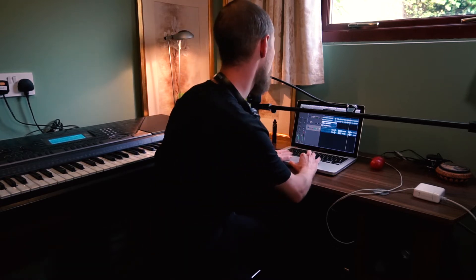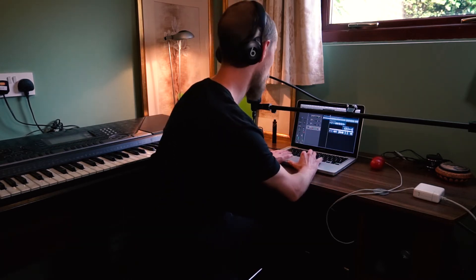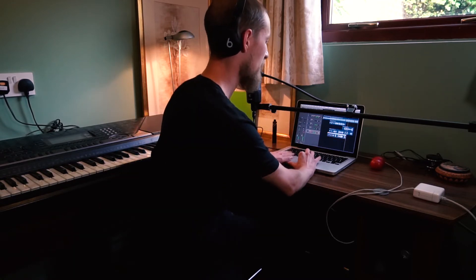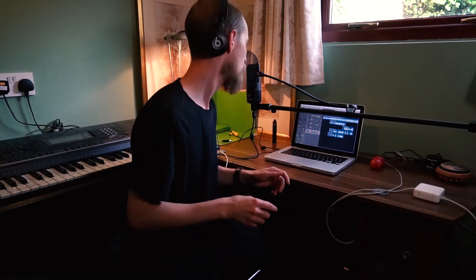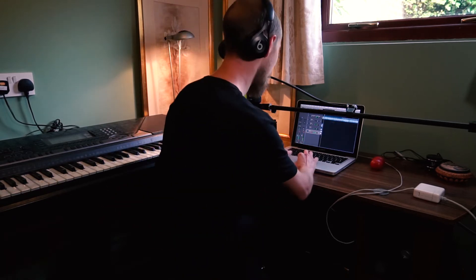I'm just going to do some backing vocals. I'm going to do the other set of backing vocals before I show you what they sound like together. Now I can do that last sound better. I'll go up like that. Hey man! Alright, BVs done.